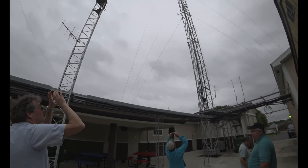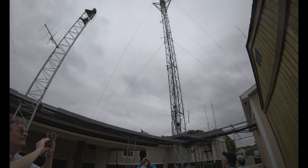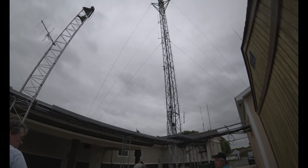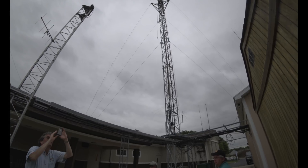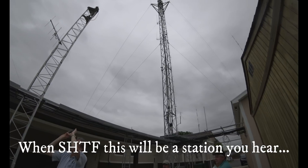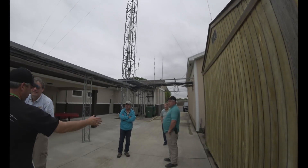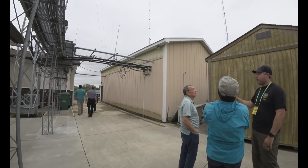There's a generator there between the buildings — it's not as big as it looks. It's pretty much a full station generator. We don't have everything wired into it because we don't want to overload it. If people get careless and plug a bunch of stuff in out in the shop, we could overload the generator, but everything we need to run the building is wired in.